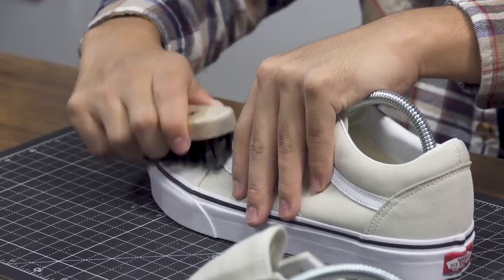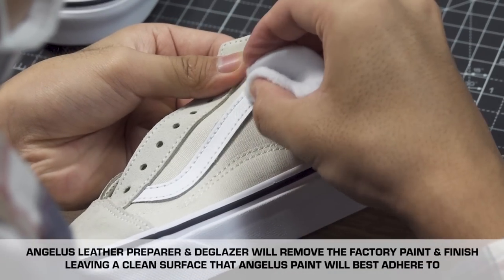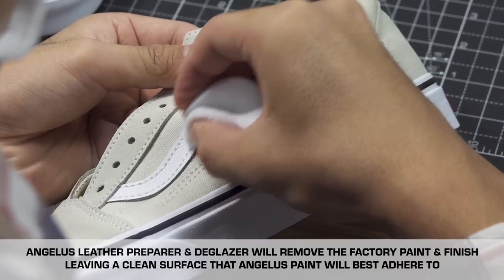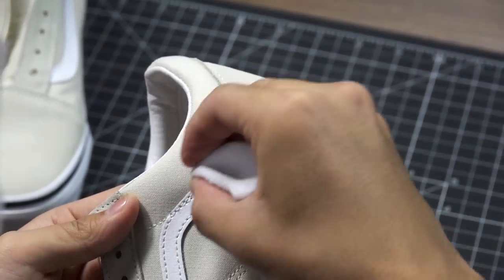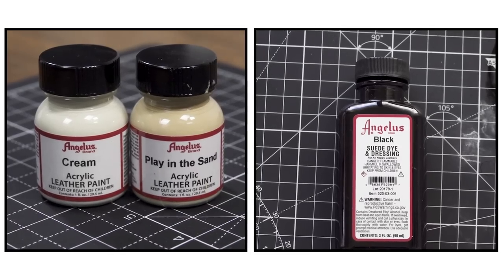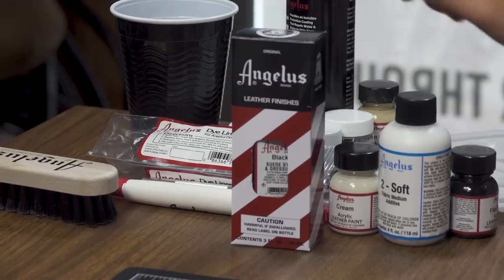To prep the leather we're going to be using the glazer to get rid of all the factory finish so we can prep it for painting. For this custom I'm going to be using paint and dye. Ideally you want to use dye for suede, and for Angelus we specifically have the suede dyes which is perfect for these shoes.